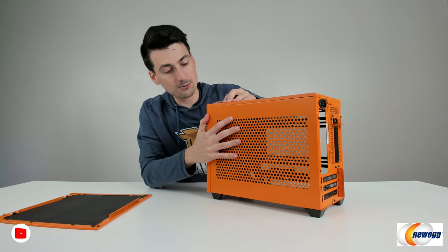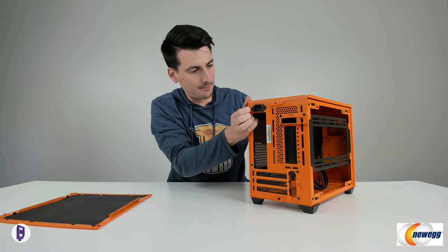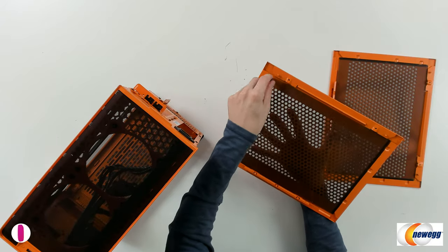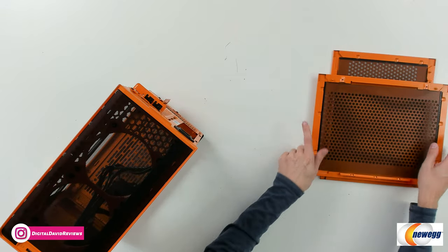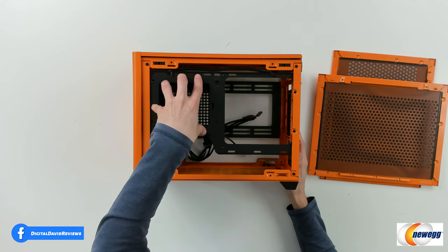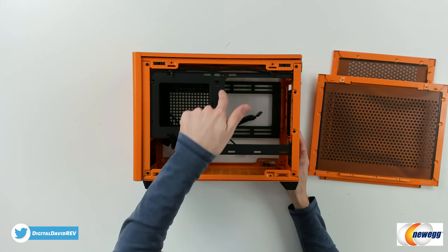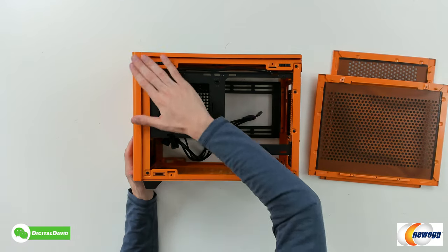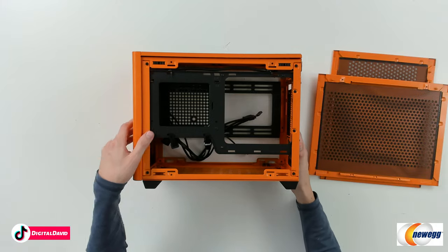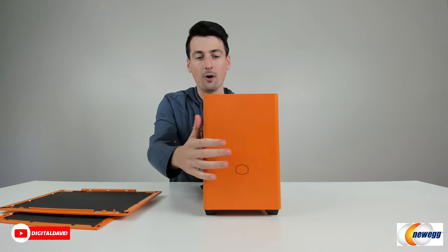Now let's remove the back panel as well. We just gently grab it and pop it out. These are removable on the inside if you want, so we can easily clean and manage those. Now you can see what it looks like from this side with our power supply bracket that we can mount in. We have our cable management options too, so we can tidy and clean everything up. There's really not much room on this side — everything's essentially flush to the case. Very small and compact.